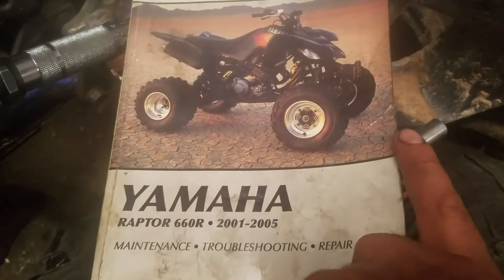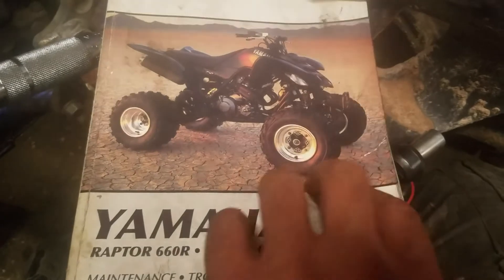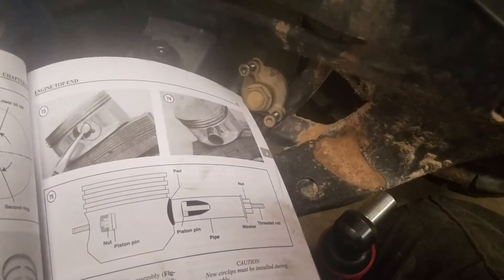I want to do a quick video on the manual of the Raptor 660 from 01 to 05. I see a lot of forums with the wrong numbers.